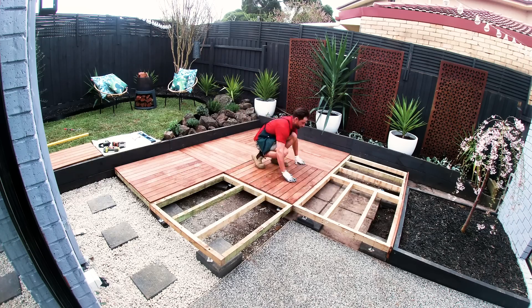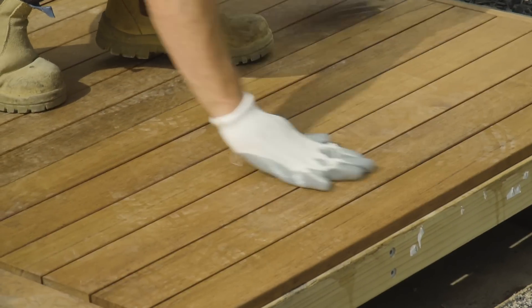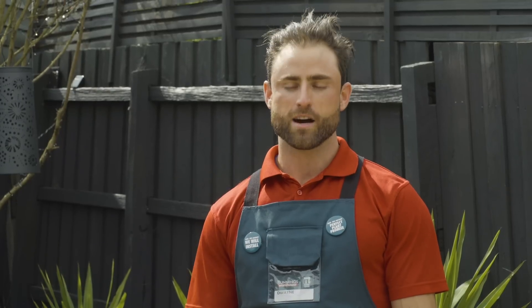The deck is ready to use — you can give it a coat of oil if you choose. And just like that you have your DIY deck. We're ready to wine and dine, we're ready to have a dance, and we're ready to have a workout.